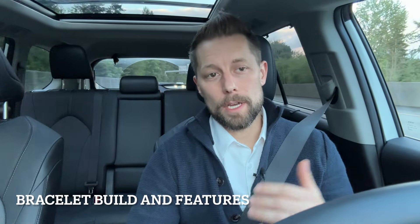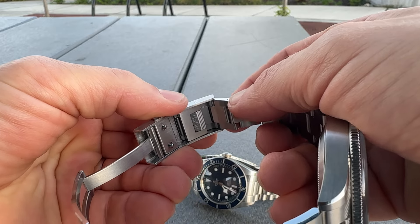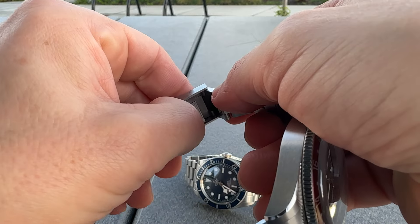The next thing I look at is the features of the bracelet. Screw-in links require more manufacturing than push-pin links, and a nice solid clasp obviously costs more. Having features like a quick bracelet change system or an on-the-fly adjustment system like a diver's extension are generally indicative of a higher-quality timepiece. This San Martin actually does have an on-the-fly bracelet adjustment.